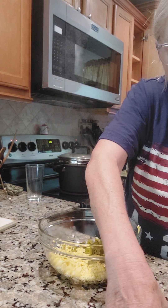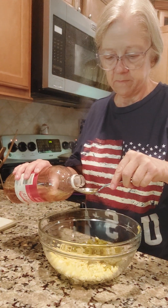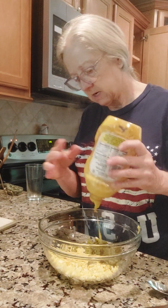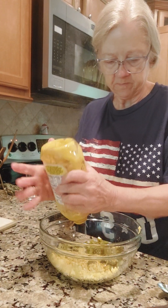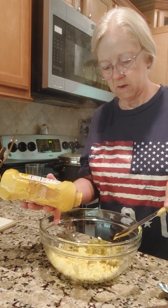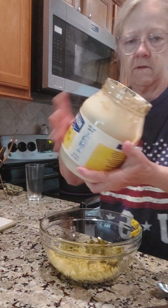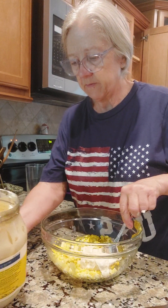Then we're going to put in about a tablespoon of apple cider vinegar. We're going to put in about a tablespoon of mustard — I use about a six to one ratio. Then we're going to put in about five or six tablespoons of mayonnaise. I'll just use big heaping ones and we'll mix this up and see what we've got.